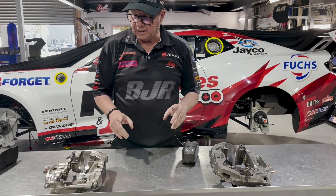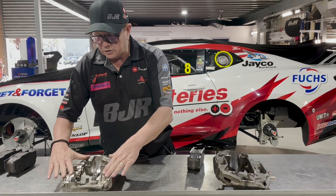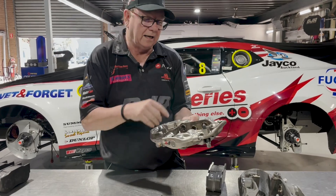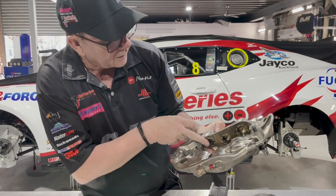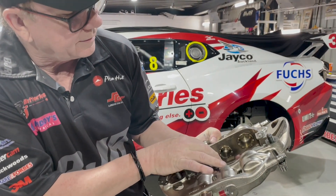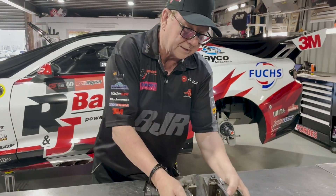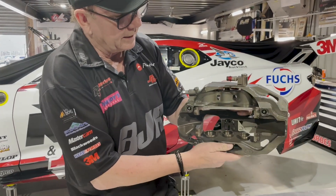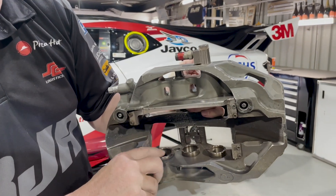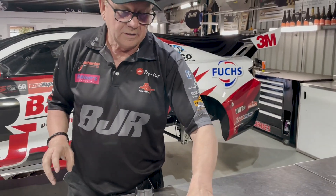The reason for that is predominantly piston size. This is what the new caliper looks like that we get from AP, which is designed for these cars. If you have a look at the piston sizes, you can see the end one is quite small — they always vary in size, but in the new caliper it's quite small. To compare, these are the pistons out of the ZB, which is a bit more of a purpose-built caliper. The piston sizes are quite different, but the small one's not as small as it is on that new caliper.